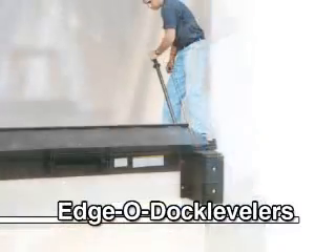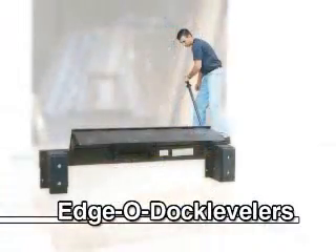Rounding out Vestil's line of premium dock levelers are our popular Edge-O-Dock levelers. These units attach to the face of the dock and are available in mechanical, hand pump, and electric operation.